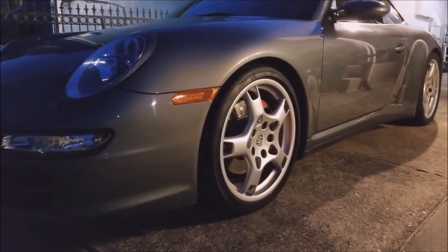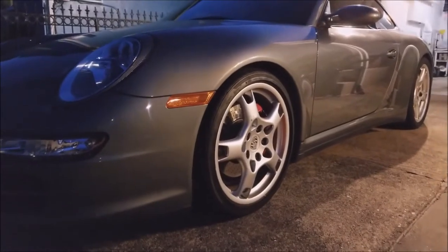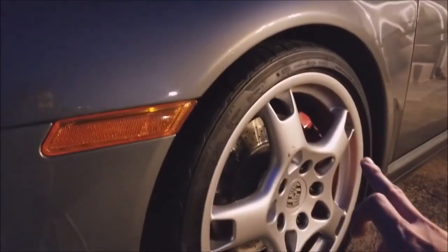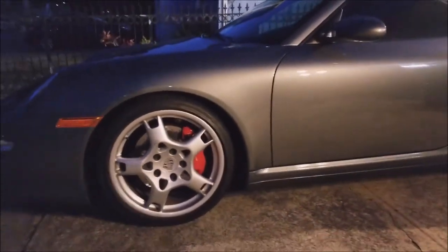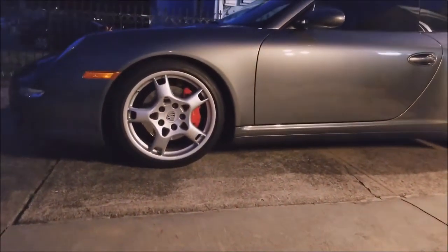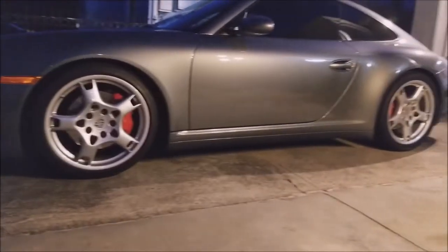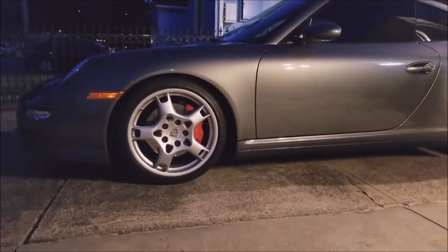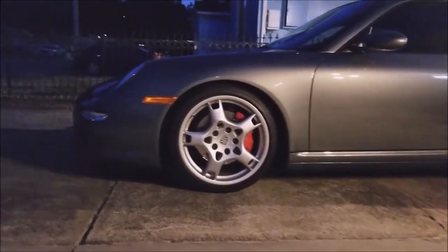This is another installment on the Porsche series. I finally got the car back from the suspension shop. As you can see, it's finally dropped on the H&R Springs. I'll try to show you guys the difference, but there's about a half-inch drop. You can't see the inside of the fender well much anymore, so it's very subtle, which is what I like.